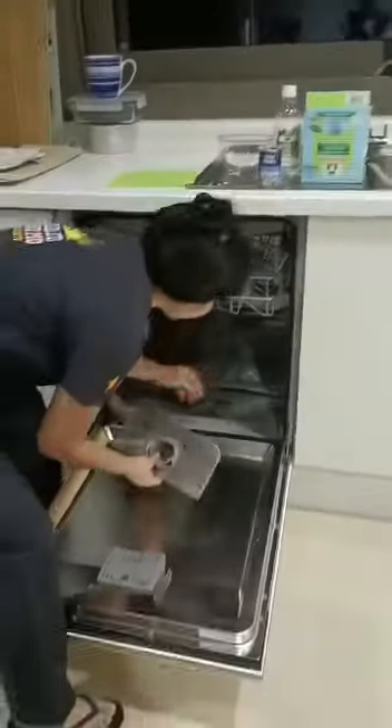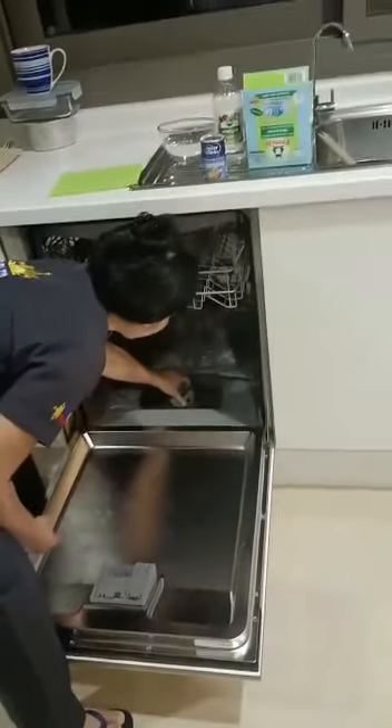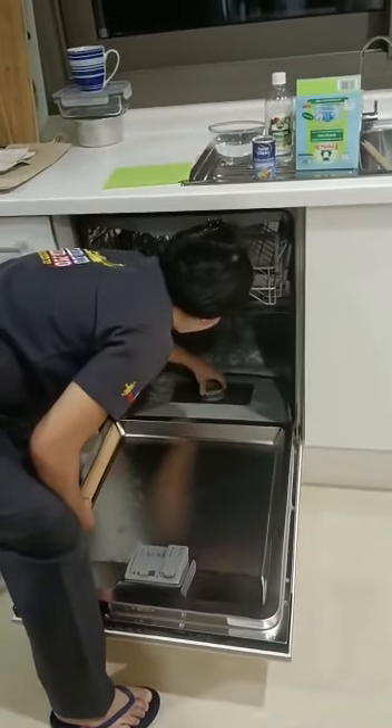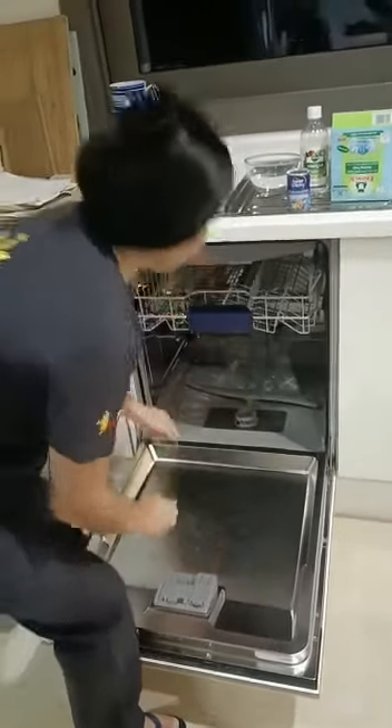Now, we don't need to dry it. I'll put it back. Now, it's finished.